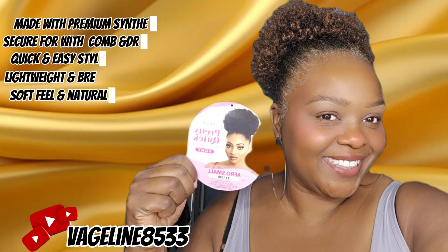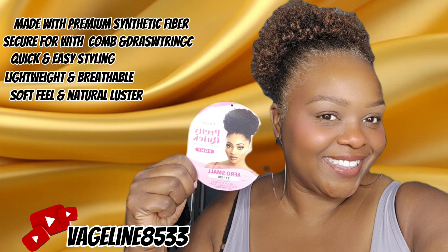This is the ponytail I'm going to use to accomplish this look. I actually purchased this ponytail at the beauty supply place. She is Outre's Pretty Quick premium synthetic fiber pony, style is Afro Small, and I got her in color T1/30. She's a simple wig made with premium synthetic fiber, secure fit with combs and drawstring, quick and easy styling, lightweight and breathable, with a quick soft feel and natural luster.